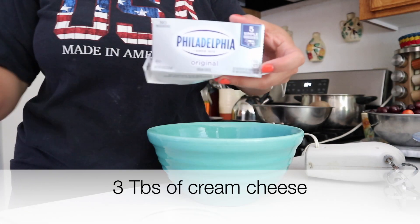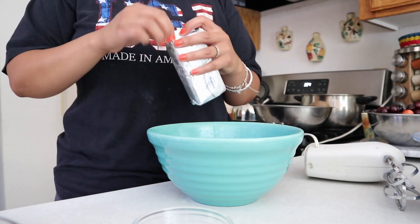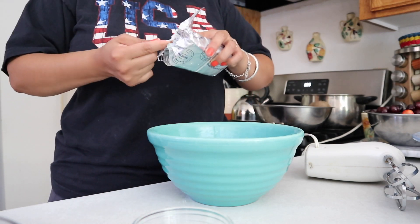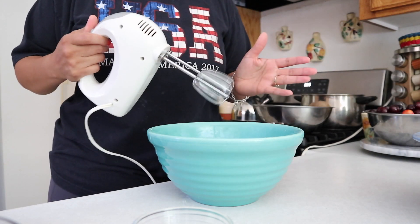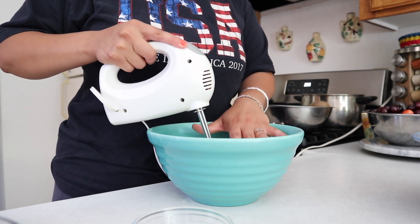Then you'll need some Philadelphia cream cheese, and for this I'm gonna do three teaspoons. You're just gonna need any electric mixer and we're just gonna mix this all up until it gives us a smoothish finish.